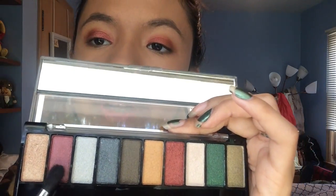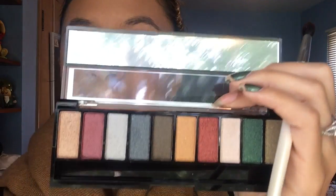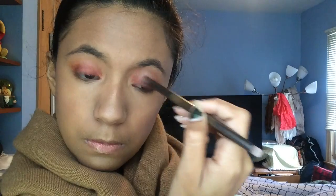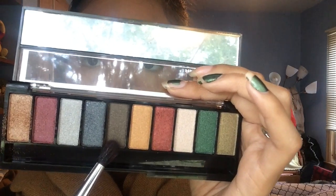Now I'm going to take this lighter burgundy color and put that on the crease. Then with the same brush I used to get the light burgundy color, I'm going to grab this brown color and apply that to the outer crease and on the crease as well.